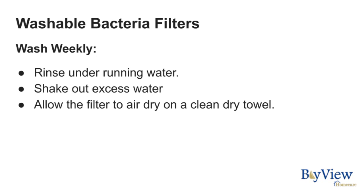Rinse the bacteria filters by running them under the faucet. Shake out excess water and allow the filters to air dry on a clean dry towel.